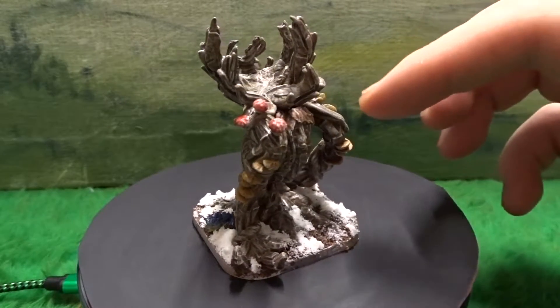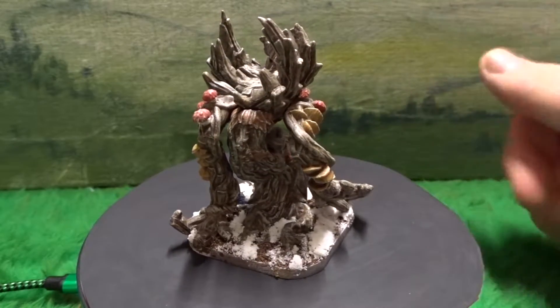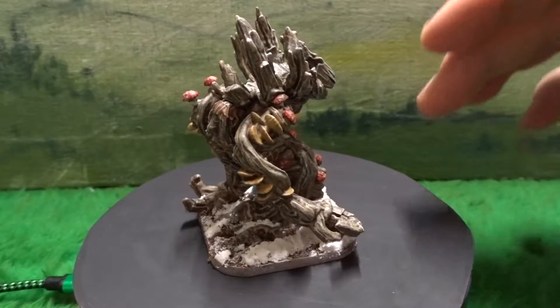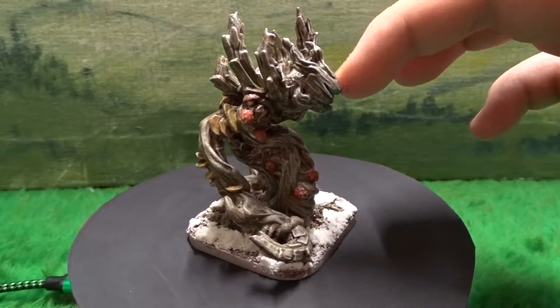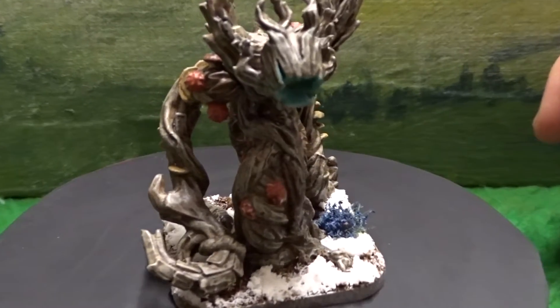The tree itself was painted black, then dry brushed brown, and then dry brushed with a grey, so you can still see bits and pieces of the brown under the grey.